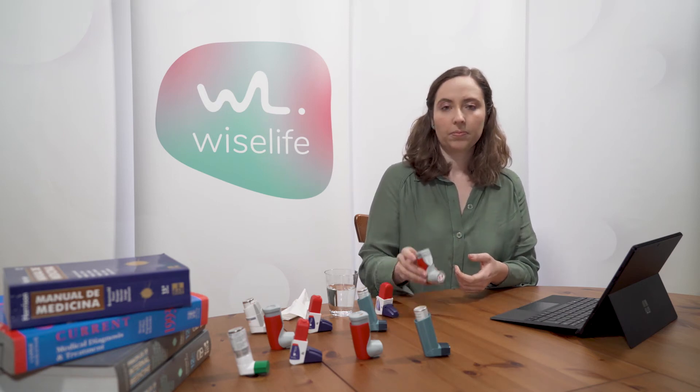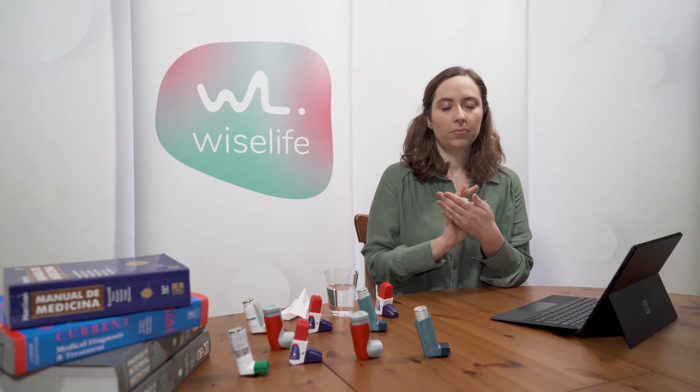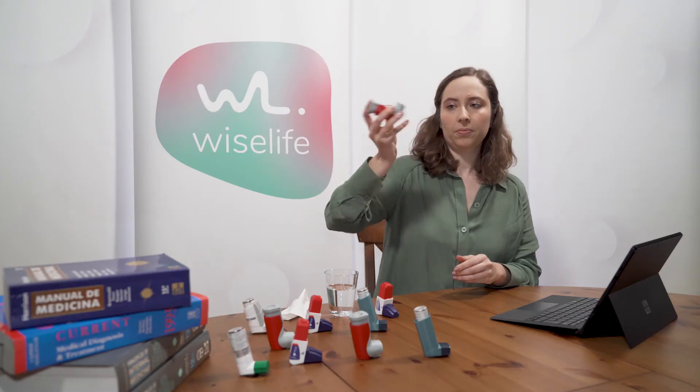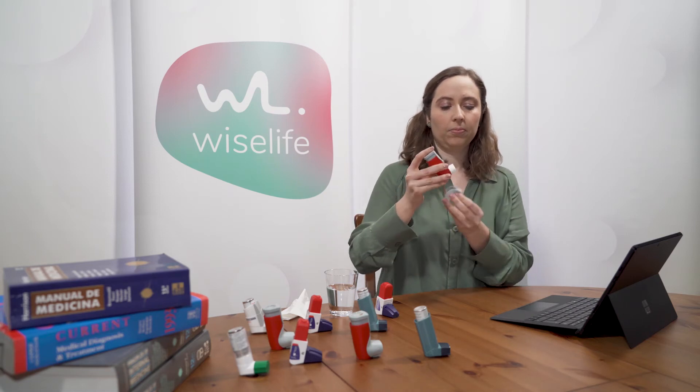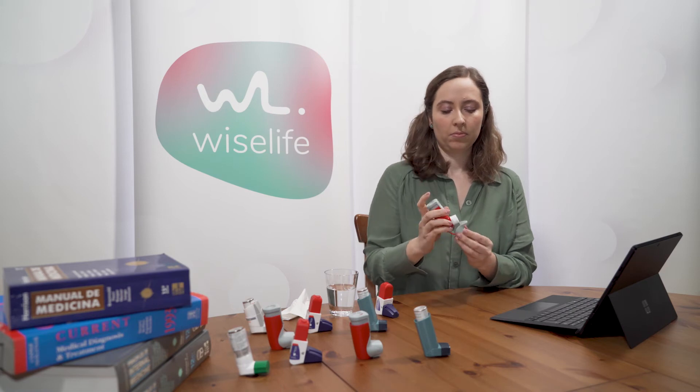When using the Rappi Ailer for the first time, you will have to prepare it. You should also do so if you drop the device or if it has not been used for more than seven days. Warm up the device to body temperature and shake it for five seconds. Remove the cover and press the counter to waste one dose. Wait ten seconds and press it again to waste a second dose. Your device is now ready to use.